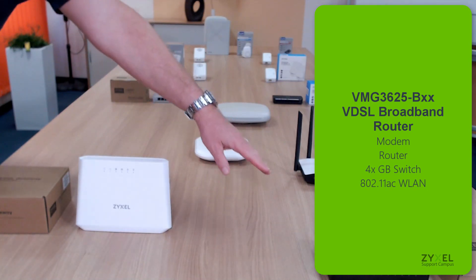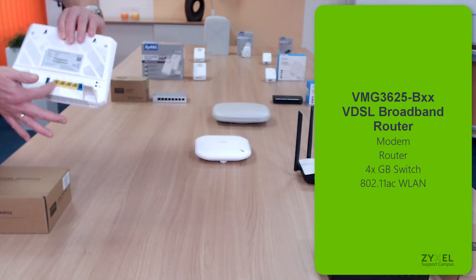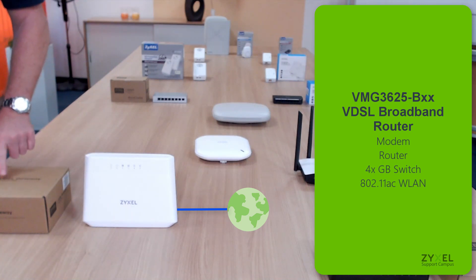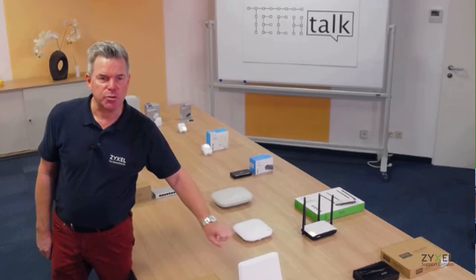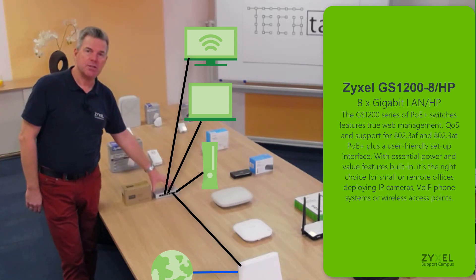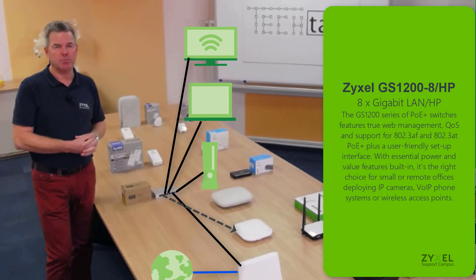Internet access devices normally come from your provider, but you can also buy them separately. This device, for example, includes both a WAN connection and a LAN connection along with an AC wireless network. Since it's a VDSL modem, it must be compatible with your internet speed. If you connect many clients, the four LAN ports may not be enough, so you can add a switch like the GS12008 to extend your ethernet connections — this device is also available with Power over Ethernet, so you can power high-end access points using the same cable that carries data.